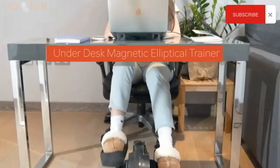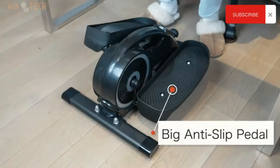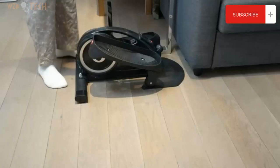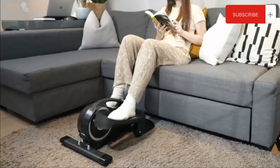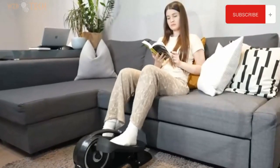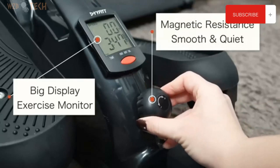Under Desk Elliptical Machine for Home. Dual Functions. This magnetic elliptical machine supports both seated and standing postures, forward or reverse motion. Seated exercise helps you relax and keep your legs vitality. Standing exercise can effectively stimulate your hip and leg muscles. It has a 6 LBs flywheel with smooth magnetic resistance, which provides an excellent pedal exercise, and this machine reaches 26 LBs weight.